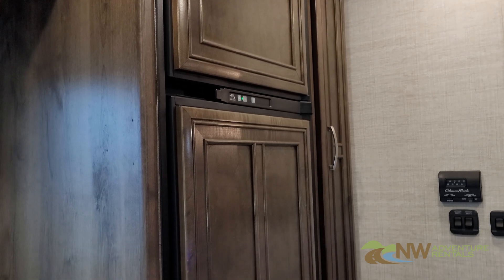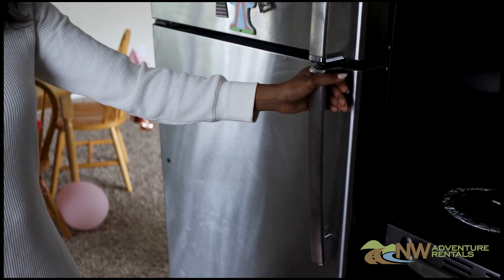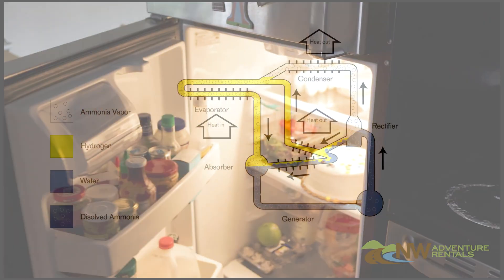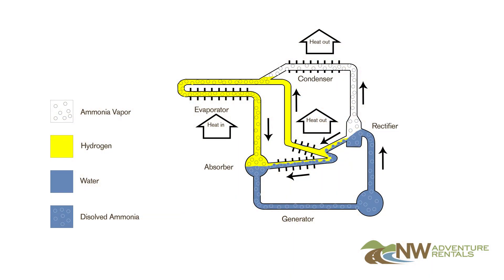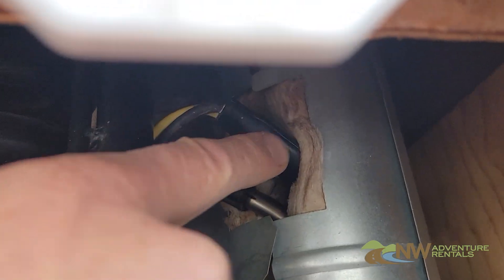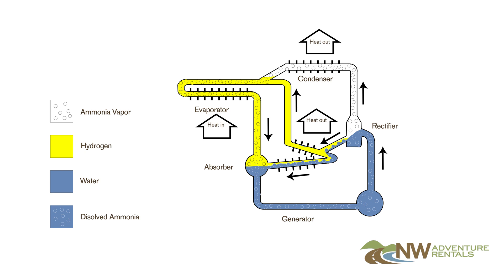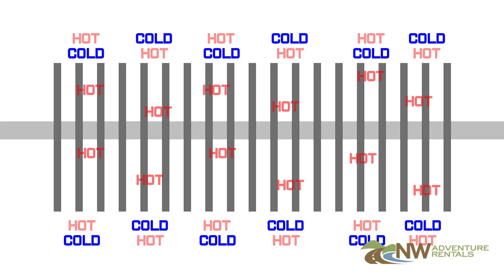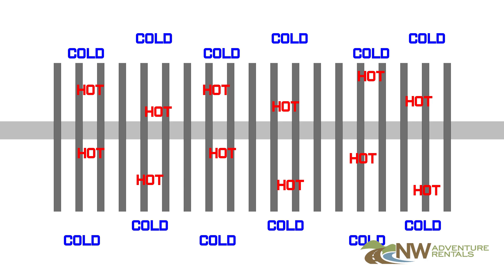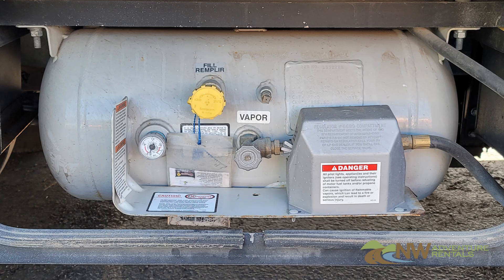Would you believe that your RV uses heat to cool the refrigerator? The refrigerator in your RV is not like the one in your house. Instead, it uses a closed loop system involving a small tank of ammonia. The ammonia is heated — either by a small propane flame or by a 110-volt electrical heating element — causing it to evaporate and travel up through a series of small tubes where it condenses. As it evaporates, it removes the heat from inside the fridge, cooling the fridge and freezer. So yes, your RV actually uses heat to cool the fridge.